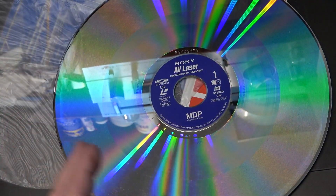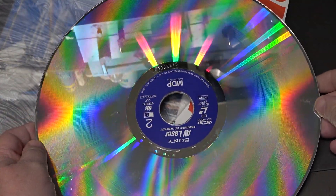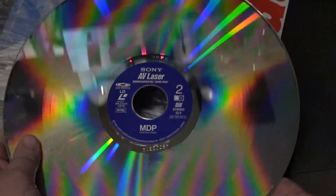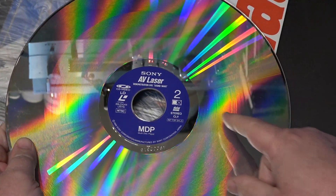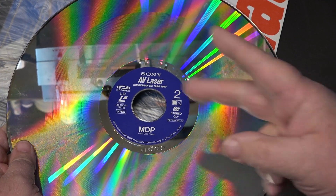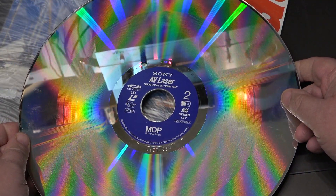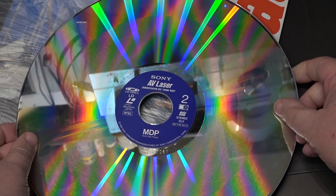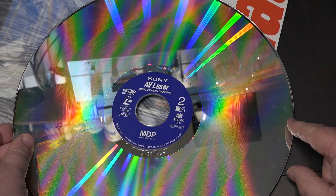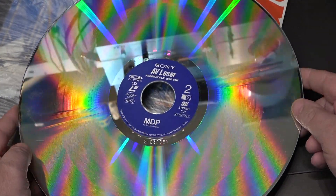You might wonder why we had two different formats — why CAV and CLV? CAV was the first format for a LaserDisc, and you got an excellent picture and all the cool special effects. But the recording time was limited to 30 minutes, which meant a two-hour movie would be spread across two discs. And these discs were expensive to manufacture. So they developed the CLV speed, which doubled the recording time to 60 minutes. Therefore, a two-hour movie could be put on one disc. That's really the difference.